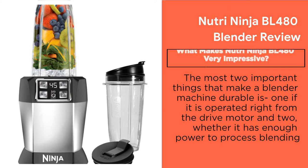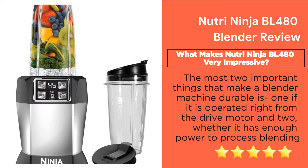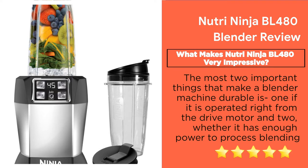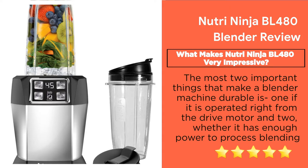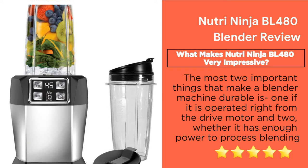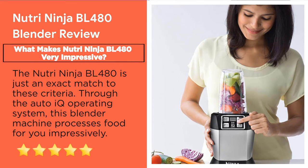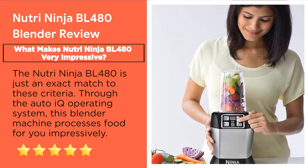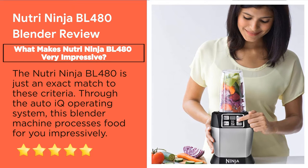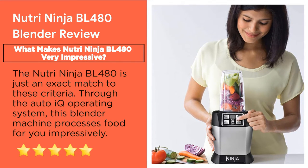What makes the Nutri Ninja BL480 very impressive? When purchasing a blender, you go through its specifications and check if it's a worthy investment. The two most important things that make a blender durable are whether it is driven by a strong motor and whether it has enough power to process blending. The Nutri Ninja BL480 is an exact match to these criteria, with its AutoIQ operating system processing food impressively. You need a high-wattage food processor with stainless steel blades, and this blender will satisfy you with all those attributes.